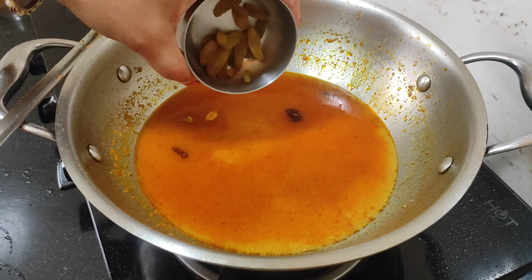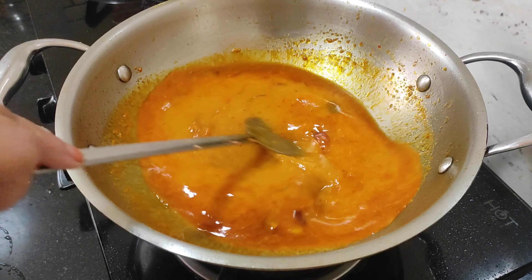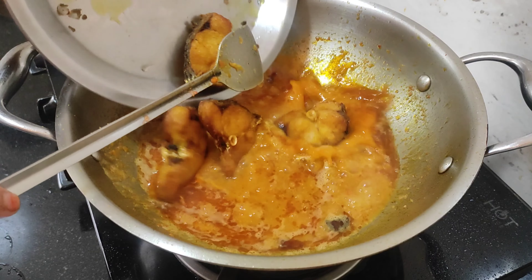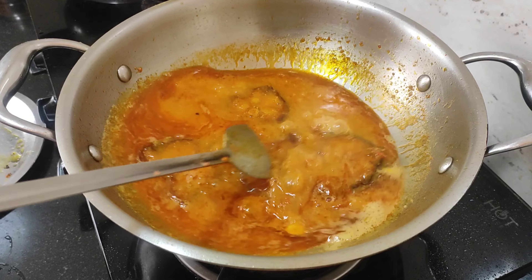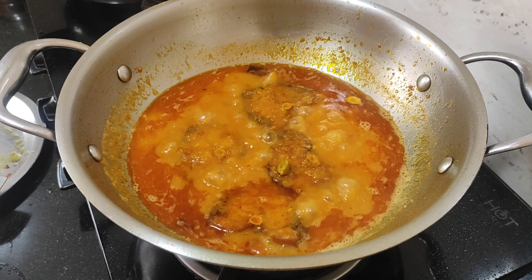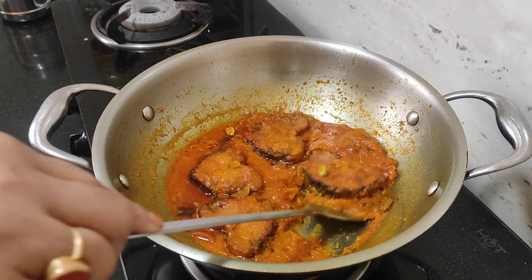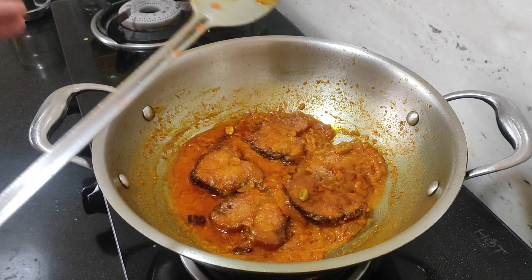I will make a boil for 5 minutes to set the oven for a little bit. I will boil the oven for 5 minutes. I will simmer it for 10 minutes.